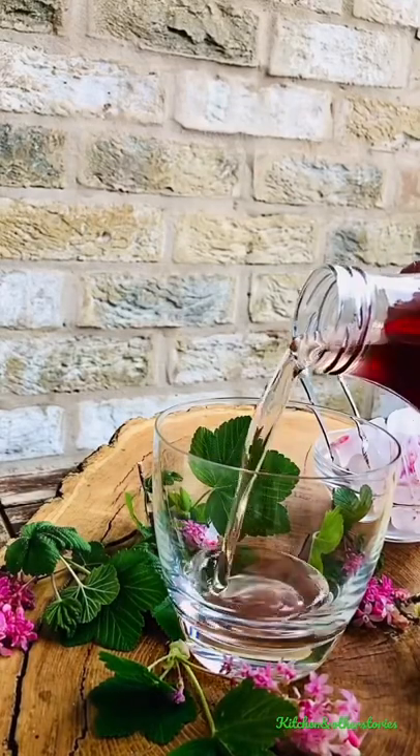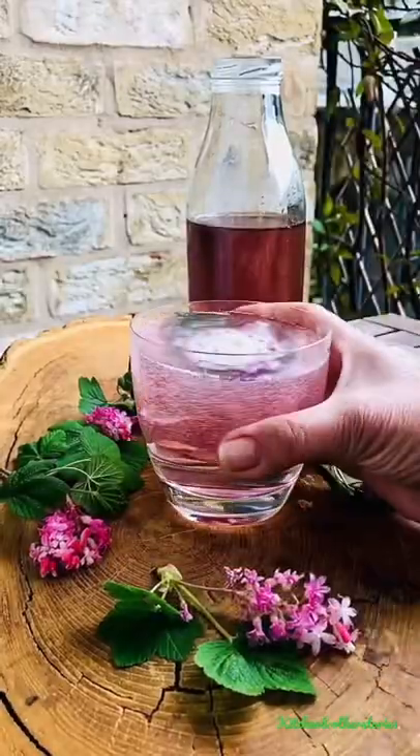Now let's have a drink — cordial, ice, and soda. And now take a sip of this delicious floral drink.